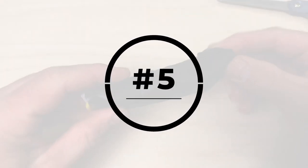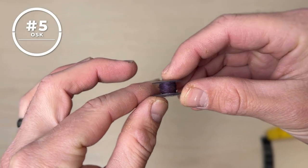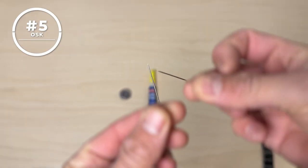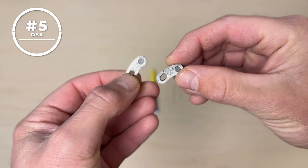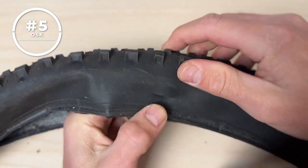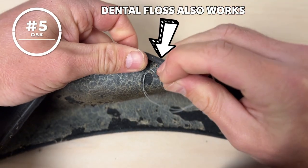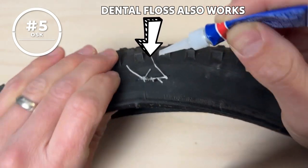Number five: OSK. I affectionately call this one my 'oh shit kit.' It's a sewing thread on a bobbin, super glue, two burly sewing needles, and a quick link — all electrical taped to a durable Pedro's tire lever. If you get a sidewall slash and the plugs just aren't doing the job, you can sew up the tire and add a dab of super glue for extra security. Problem solved.